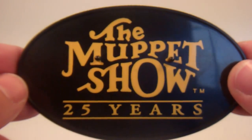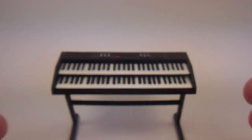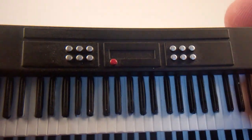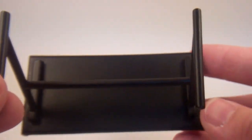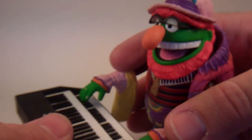Like Kermit, he also came with the Muppet Show 25 Years logo stand. And then the best thing about him is he comes with this awesome full-size keyboard. It actually has all these keys with the black keys all painted separately. It's got the little silver knobs and the red power light there. I love this accessory — it just looks awesome. He fits at it nicely like he's playing piano.